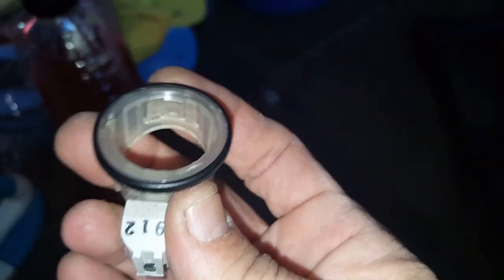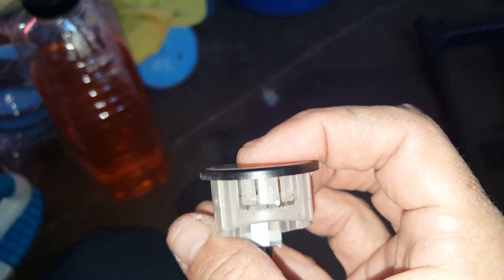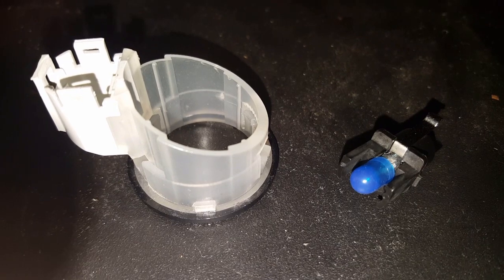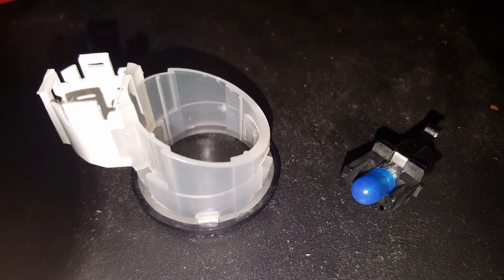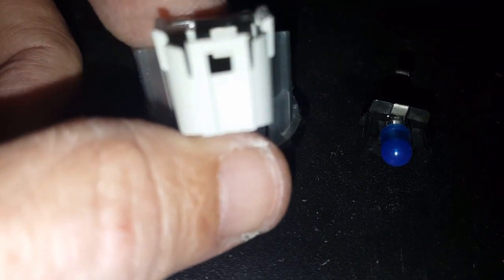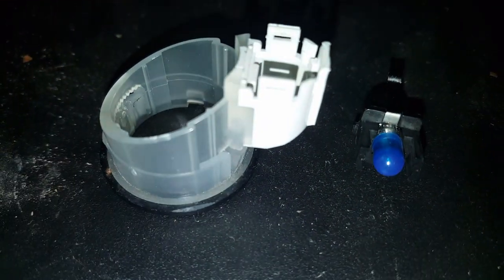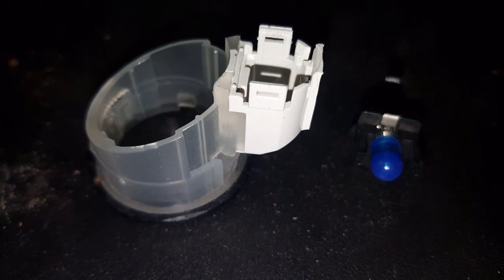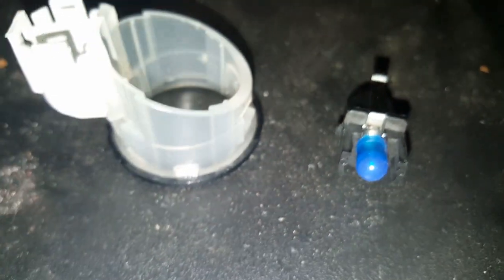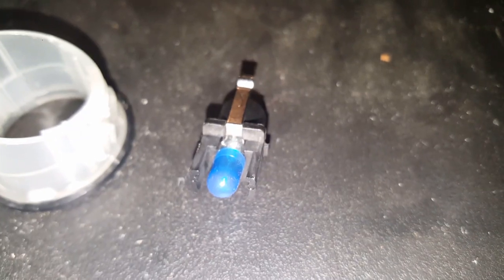Those clips hold this whole thing in place. I finally took this thing apart. There are three clips on the white plastic that holds the light bulb in — one there, one on the other side, so three sides total — and it's really hard trying to pry it out. This bulb is bad, so I'm going to go ahead and change it. I just want to show you what it looks like first.